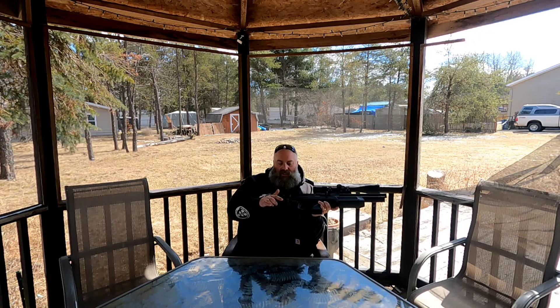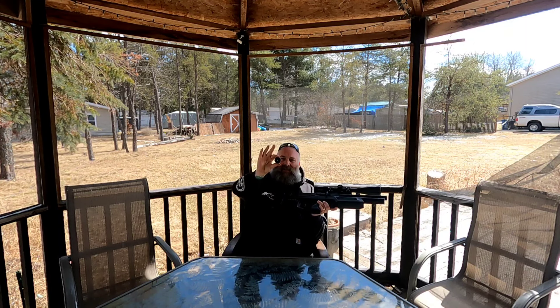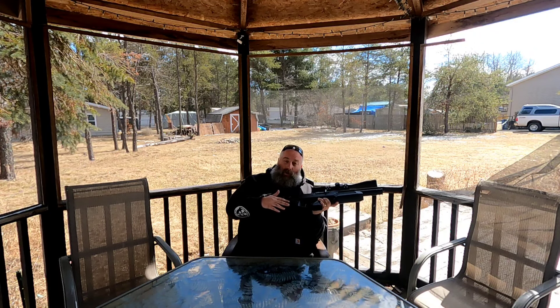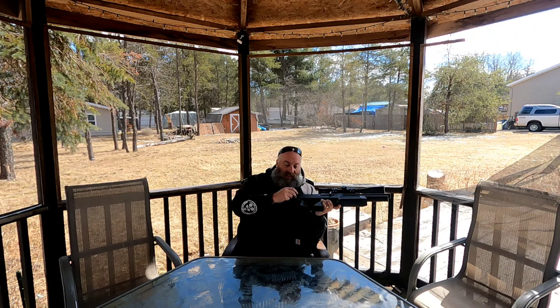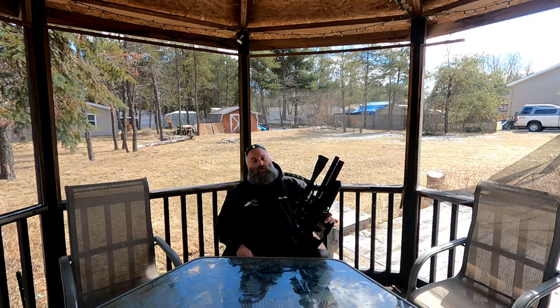One thing you'll notice is all these magazine ports in the back — they're magnetically locked and hold the magazines that come with the gun, loaded with Hades pellets. It's a great way to carry four additional magazines. I'm going to order three more mags so I can have one in the breech and four in the gun. These are 14-round magazines, and on a full charge the gun will shoot approximately 60 full-powered shots.